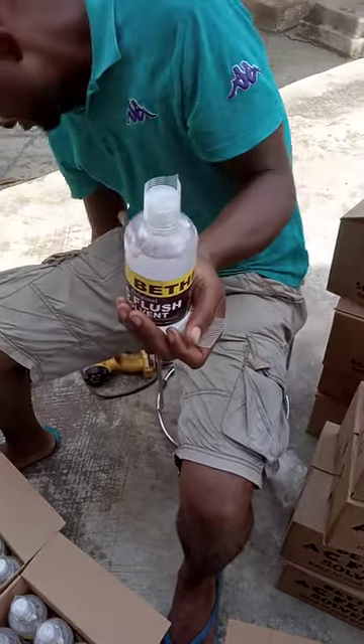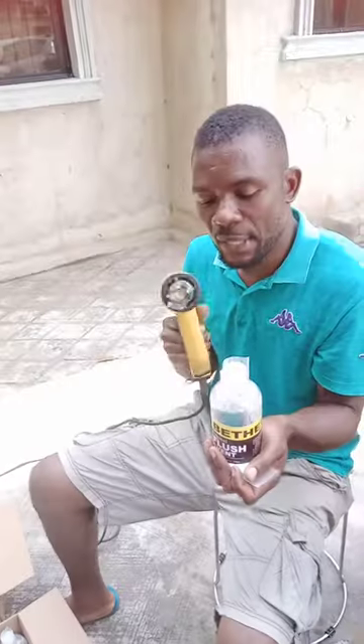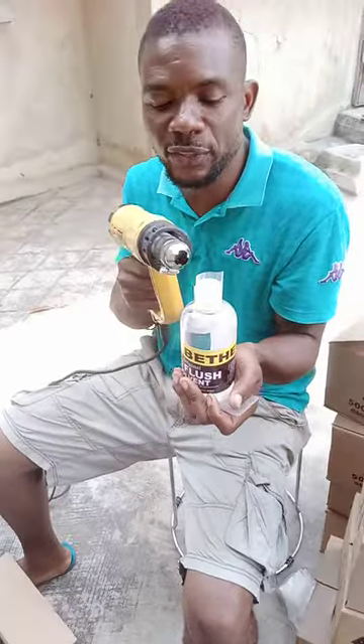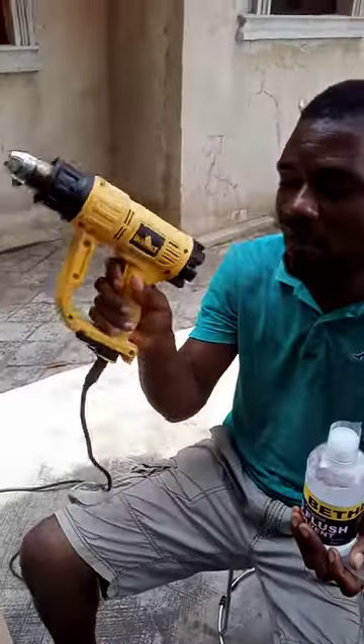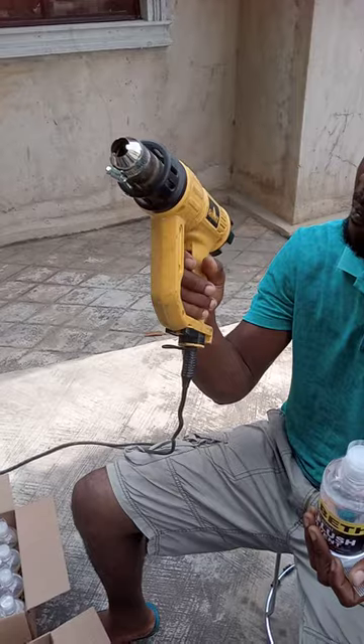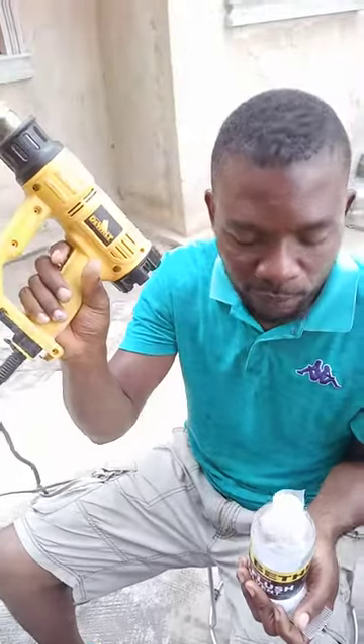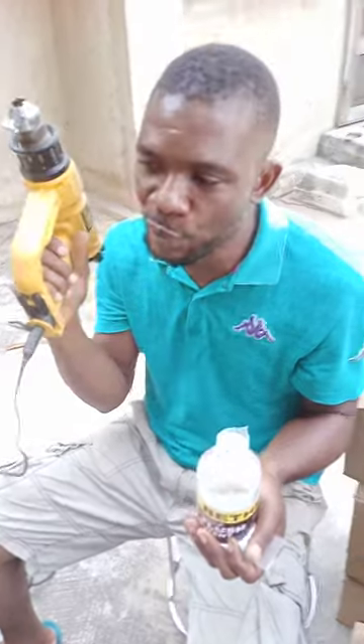Then you set your heat gun to a temperature that will not over-shrink or under-shrink your tamper proof. I've already preset this one. You don't need to put the fan speed too high — just put it at the very low. Then you wait for it to heat up.